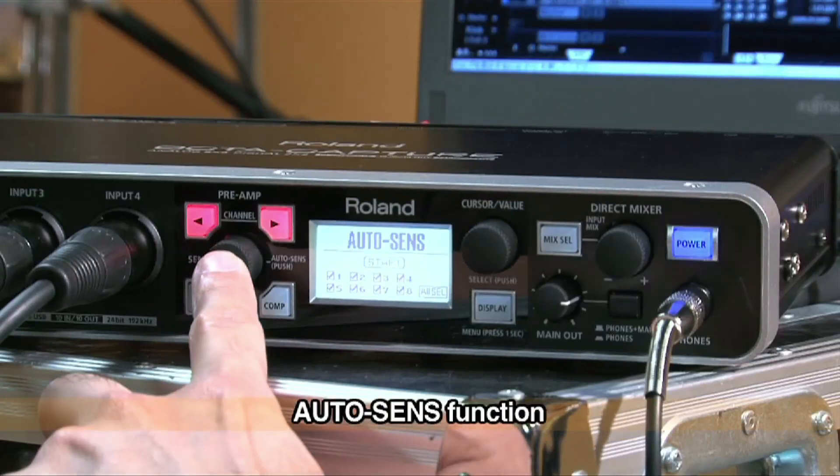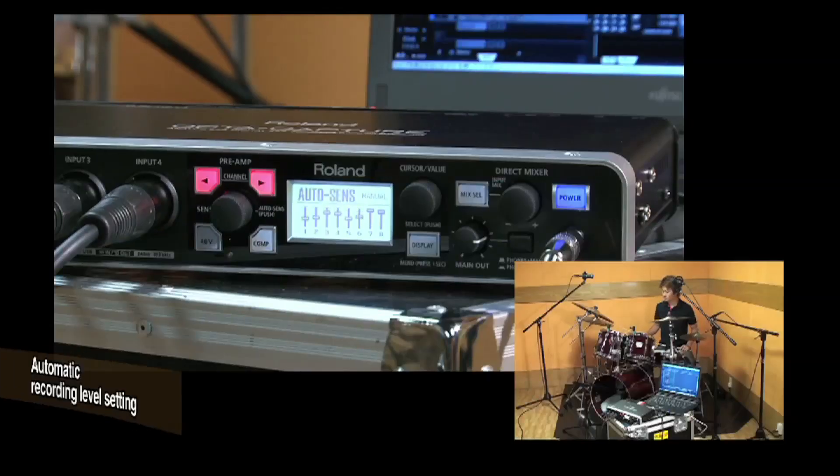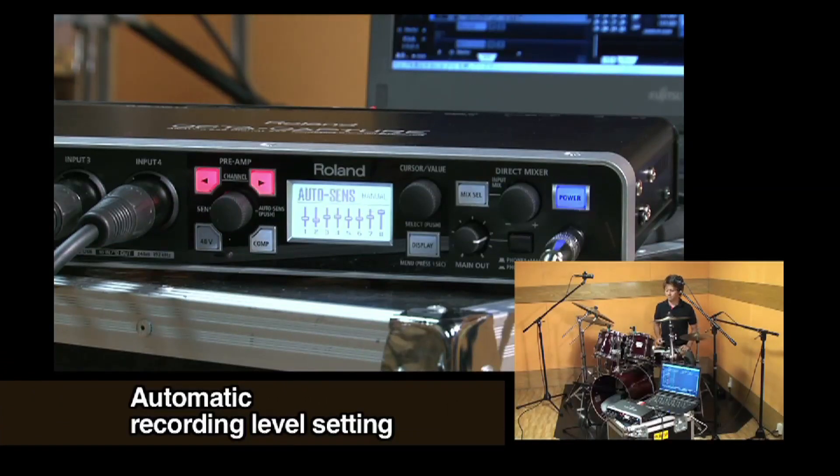The AutoSense function intelligently sets optimal input levels for all preamps simultaneously. Simply activate the AutoSense feature, connect instruments and players, and OptiCapture automatically sets the ideal recording level for each input. It's great for quick, fail-safe setups when recording.